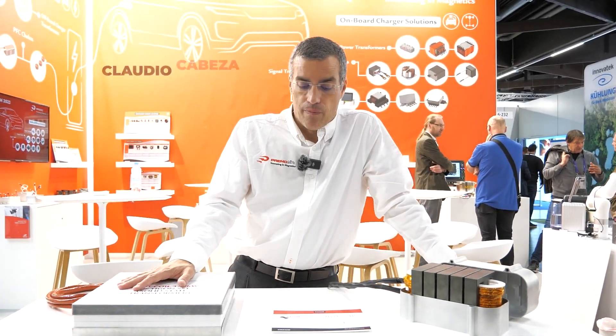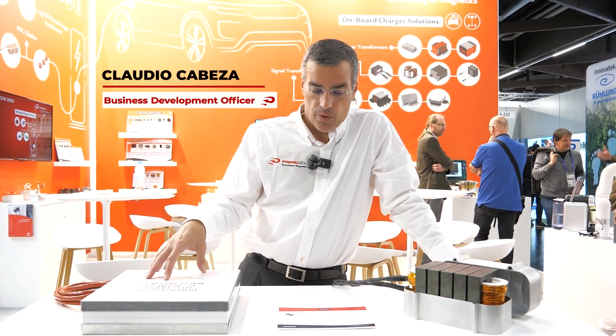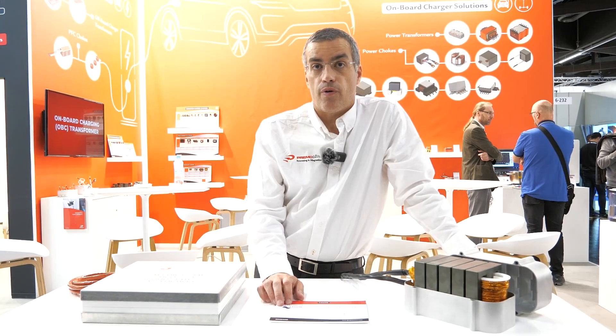Hello, this is the components we developed for the Tygon project in Premo. Here you can see what the project is about. This system is a solid-state transformer.